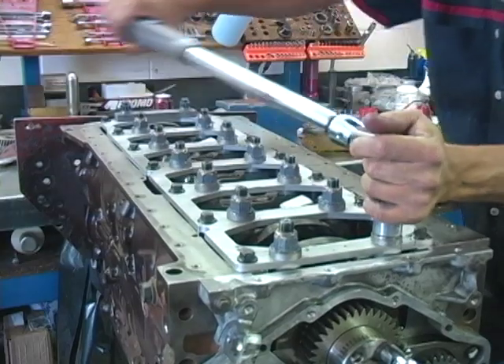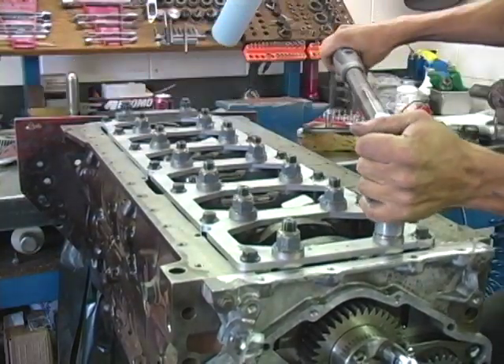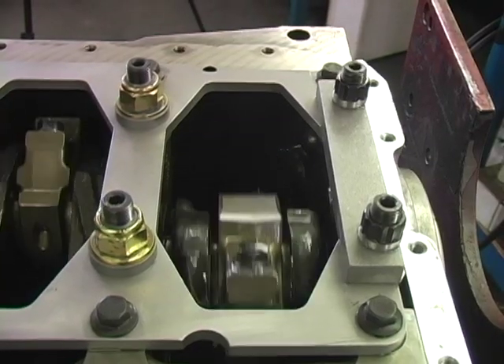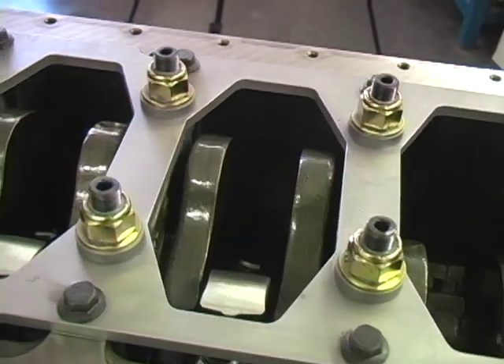Torque all nuts to 130 foot-pounds. Finally, rotate the crankshaft checking the clearance between the rods, crank, block, and girdle.